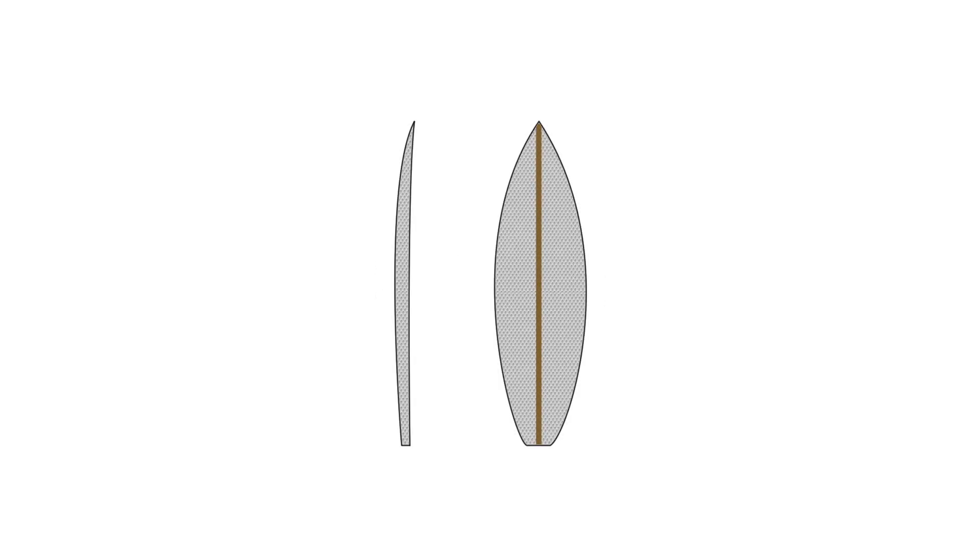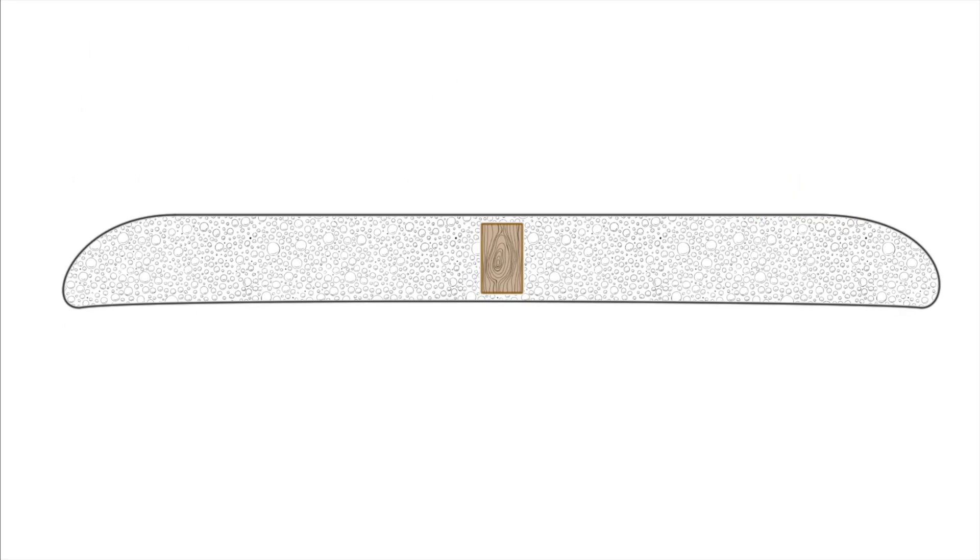Let's consider the stringer as it's the quickest to explain. The stringer is the strip of wood that runs the length of a standard fibreglass board, and it's there because without it the board would probably flex beyond the tolerances of the core and skin materials. Essentially, it's there to prevent the board from snapping.